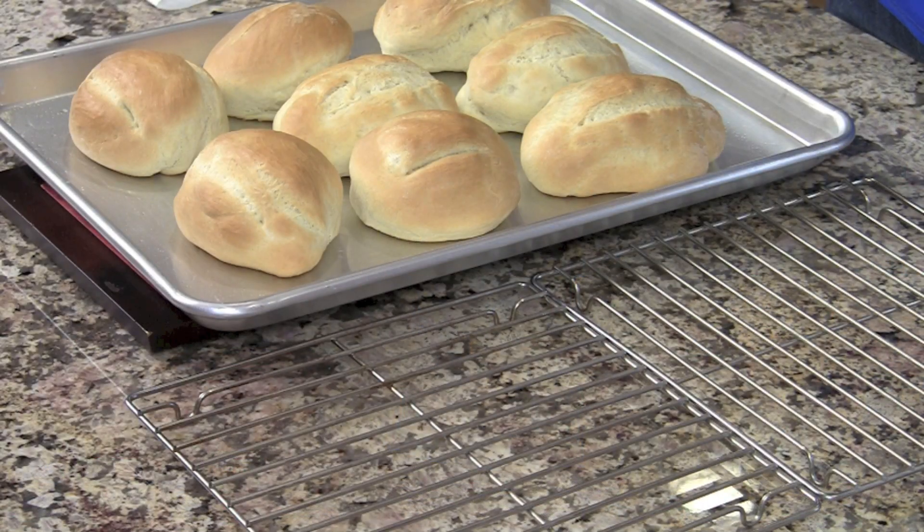You ever heard of it? Basically what it is is a dinner roll that is used very often for tortas, and tortas are Mexican sandwiches, basically. And so this nice bread, which can be used as a dinner roll too, reminds me of a baguette.